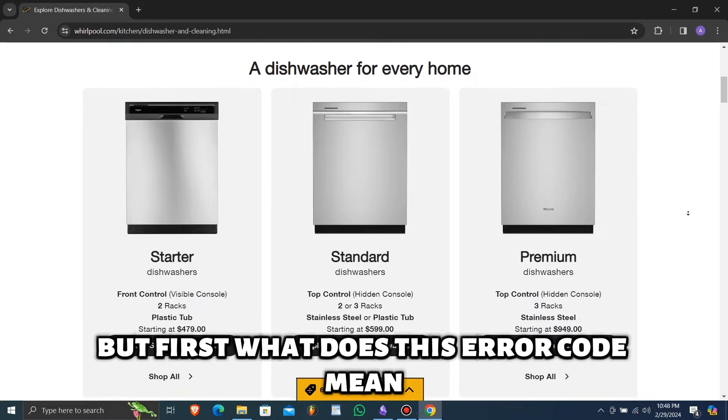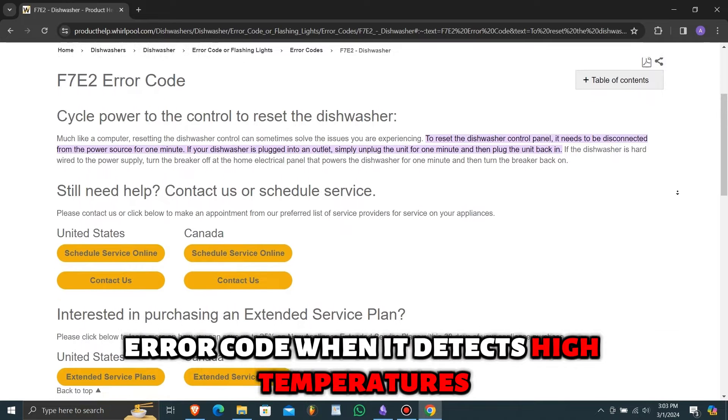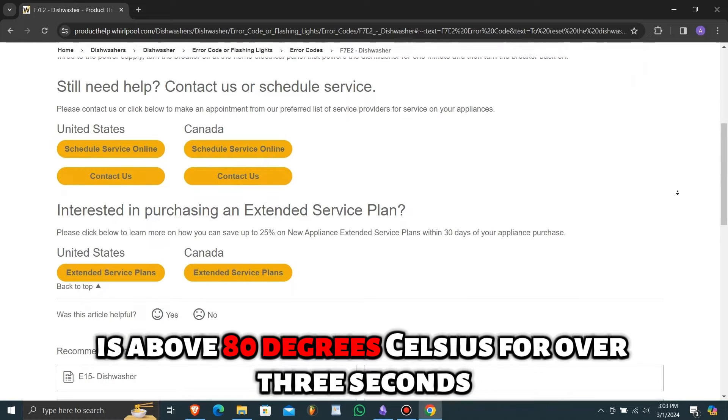But first, what does this error code mean? Your dishwasher flashes the F7E2 error code when it detects high temperatures. You will see this error code when the water temperature is above 80 degrees Celsius for over 3 seconds.